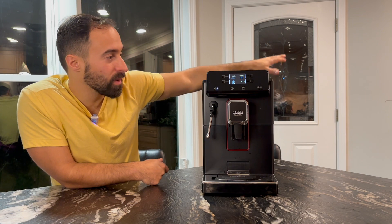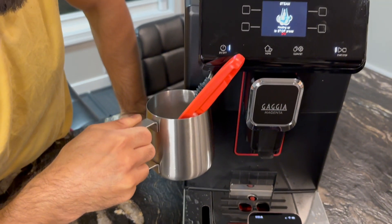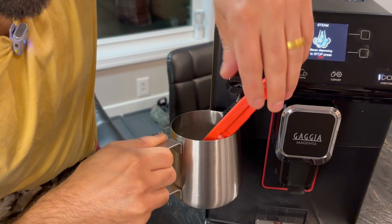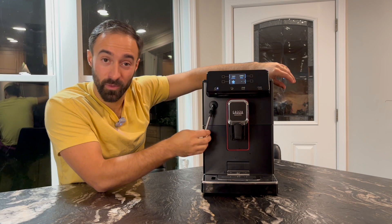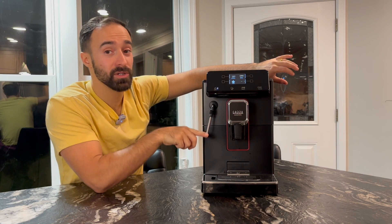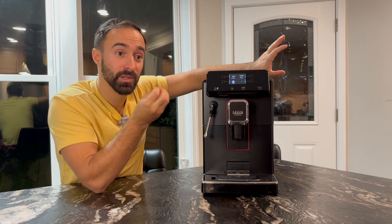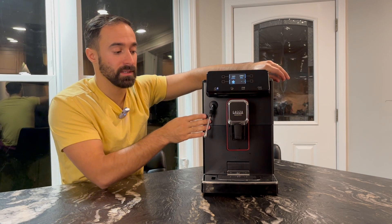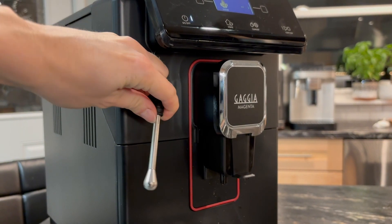There are a couple of pros, so I'm going to go over them. First off, my favorite thing about this machine is the steam wand. Now, maybe some people won't agree with me because it is a super automatic machine — the manufacturers think that you don't know what you're doing. So they normally put a Panarello on here or an auto frothing system, which is kind of nice occasionally. But having a traditional steam wand, you can get much better froth. If you're looking for a very silky froth for latte art, this is the way to go. It's a traditional steam wand that can get you there if you're willing to learn.